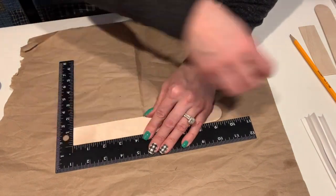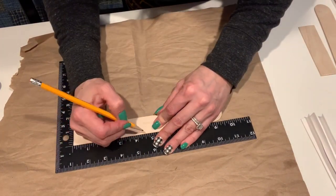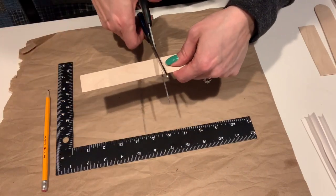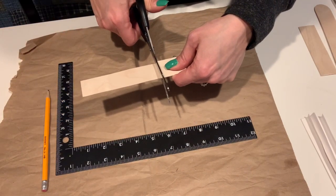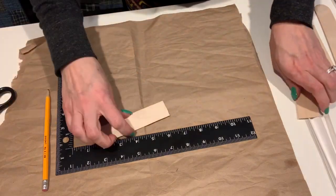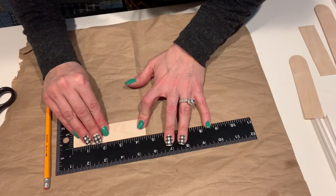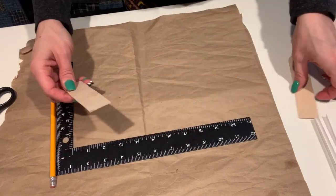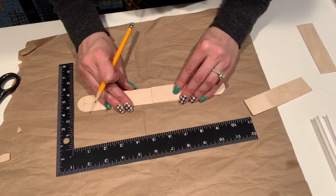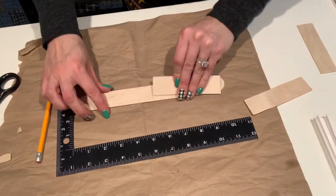As you can see, I cut the curved end off of the jumbo craft stick and now I'm measuring four and a half inches. I'm going to cut the jumbo stick in half — just make sure to use strong scissors for this. I have cracked a couple but for the most part it works pretty well. I'm just using the original piece I cut out as a guide to mark out the rest of the pieces that we'll need.